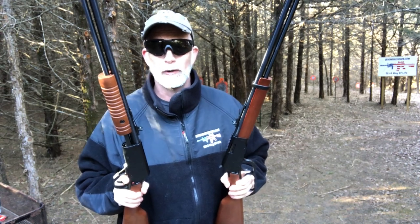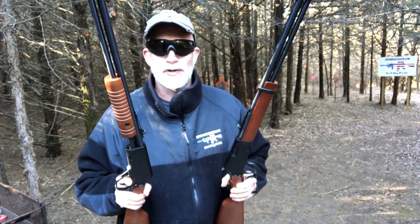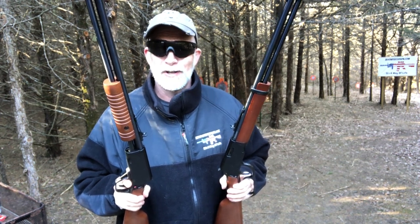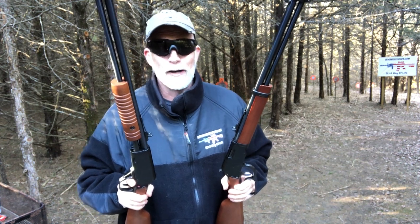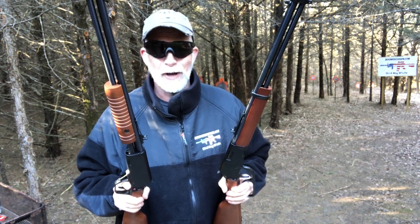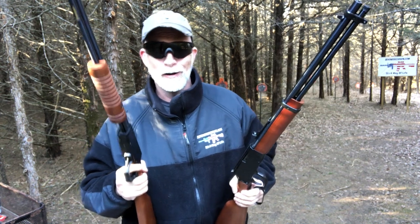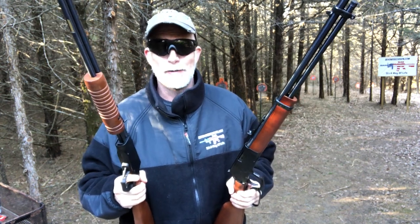Who does not love a good .22 long rifle? As far as I'm concerned this should be everybody's first gun. The .22 long rifle is such a versatile round and has been around a really long time. You can find .22s in just about every way imaginable — from the really old bolt action to the pump, to the lever action, to AR and other modern semi-auto platforms.